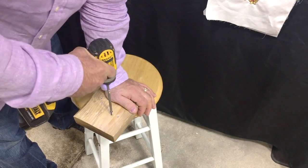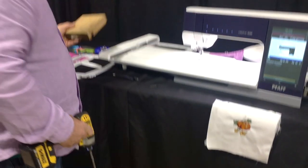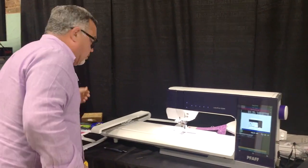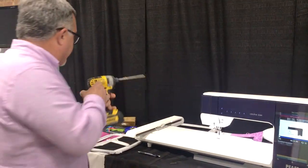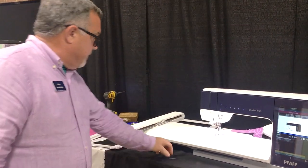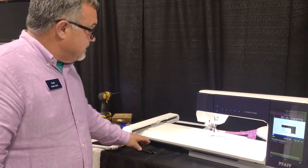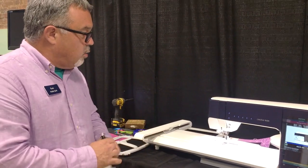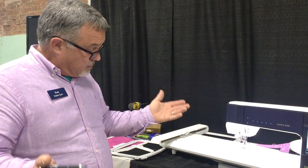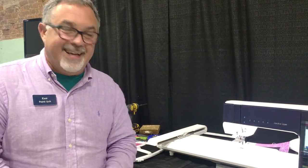It sounds like a hammer - well that's what it is, it's actually hammering that screw in, pulsing it with extra power to get it through. This machine has that same feature, and I think that's wonderful because it allows us to sew anything we want without it stalling. You don't need it all the time, but when you do - don't you want it?